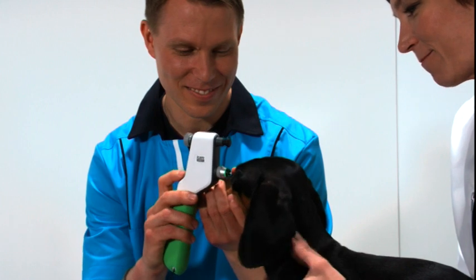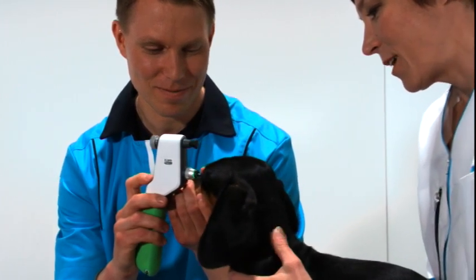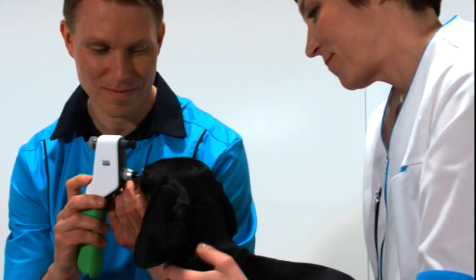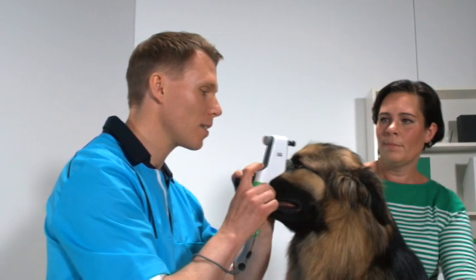These indicator lights also create a reflected ring on the eye, which helps you to aim at the center of the cornea. Although the animals do not react to the lights, you do have the option to turn them off.